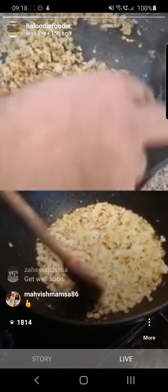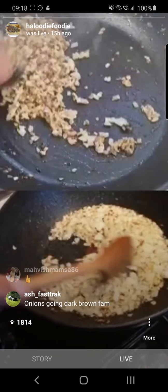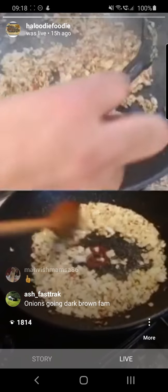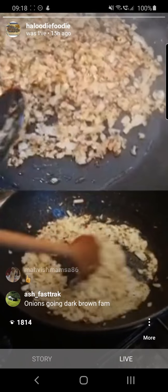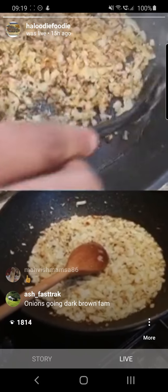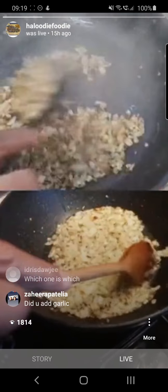These onions are basically there. I'll put a little bit of water just to cool this down a little bit, put a little bit of water in there so you're not — put your temperature down as well.